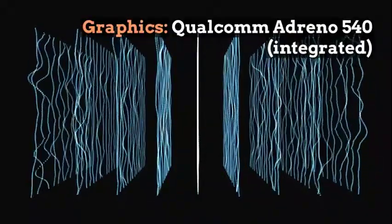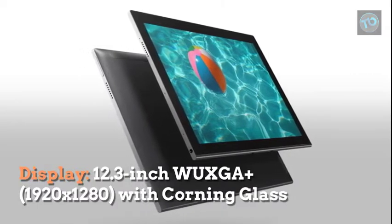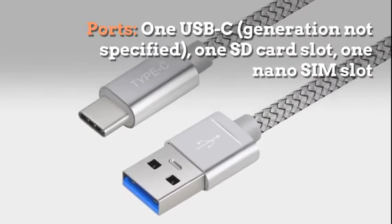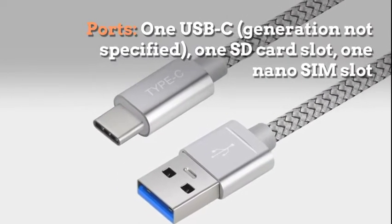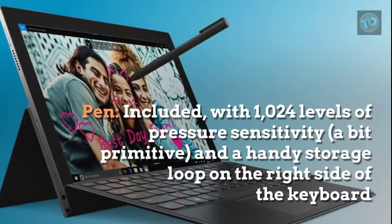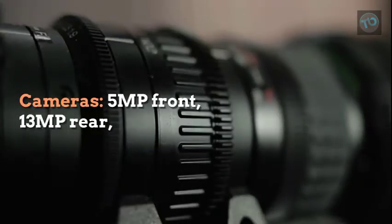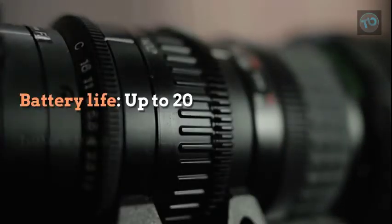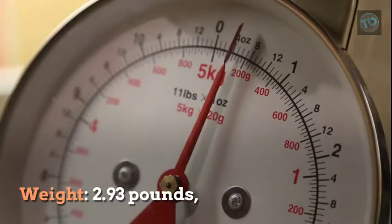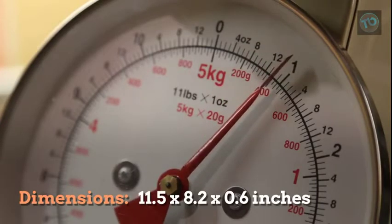It features Qualcomm Adreno 540 integrated graphics and a 12.3-inch 1280p Corning glass display. Ports include one USB Type-C, one SD card slot, and one nano SIM slot. A pen is included with 1024 levels of pressure sensitivity and a handy storage loop on the right side of the keyboard. It has a 5MP front and 13MP rear camera, with battery life up to 20 hours on a 48-watt battery. Weight is around 2.93 pounds and dimensions are 11.5 x 8.2 x 2.6 inches.